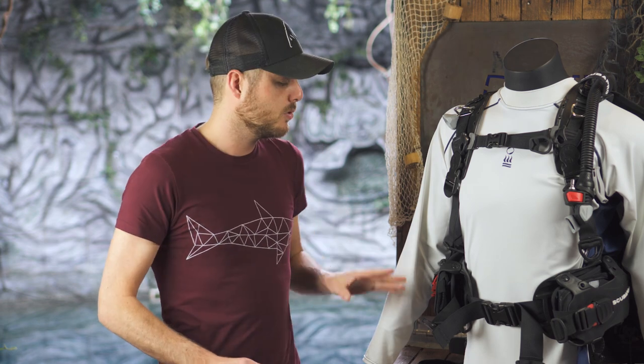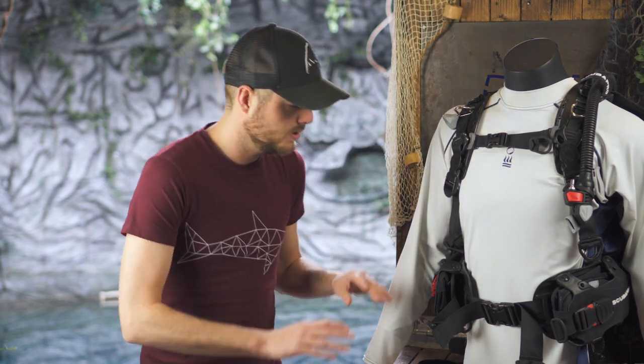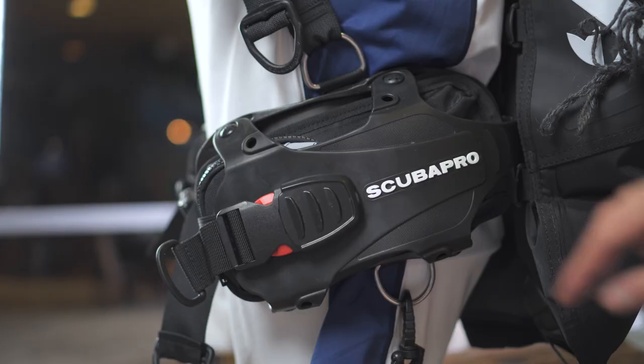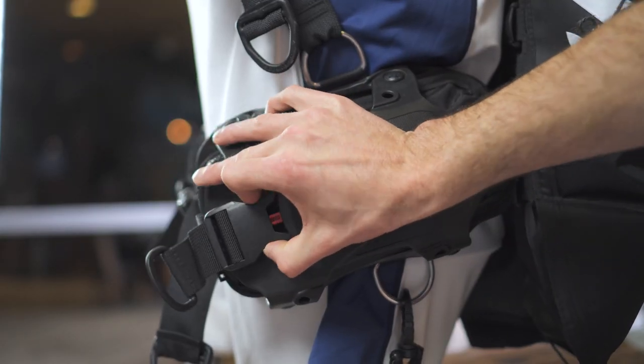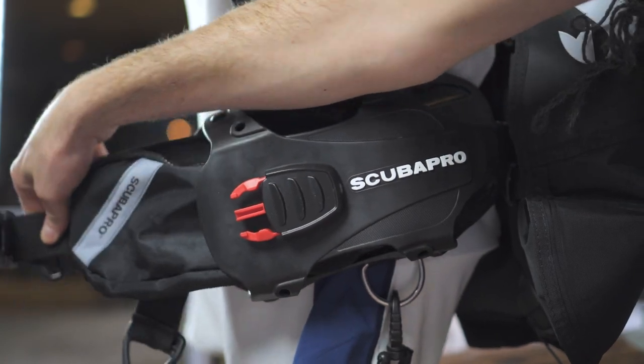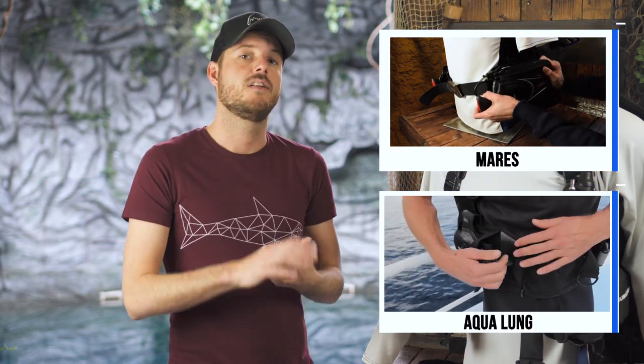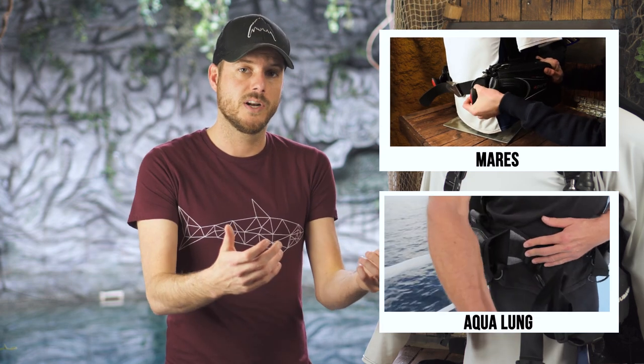One thing we don't care for is the fact that there are no quick-release pockets. You have to unclip the buckle first and then pull it out — an extra step in an emergency. All other brands seem to have systems that both secure the pocket and allow quick release in an emergency, so I don't see why Scuba Pro can't do this.